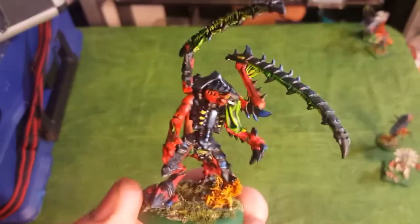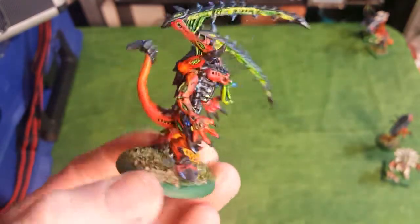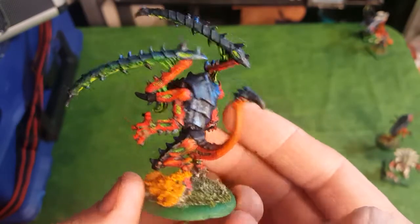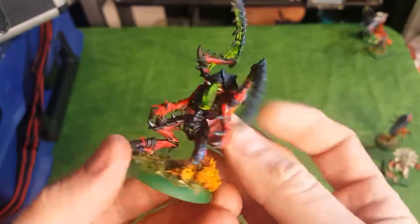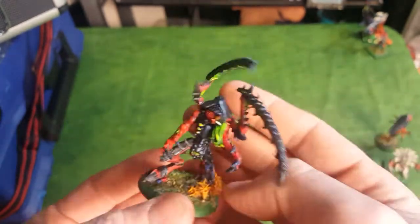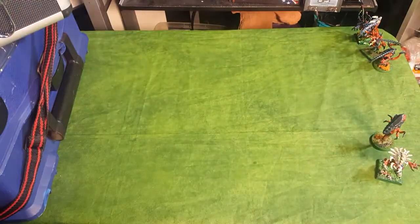Here's one of my newer Lictors that I got on a trade with somebody I met online. This is another white metal miniature. I really like this one - it's something I painted a couple months ago. The older stuff I painted back in the 90s. It's got a red and black theme.